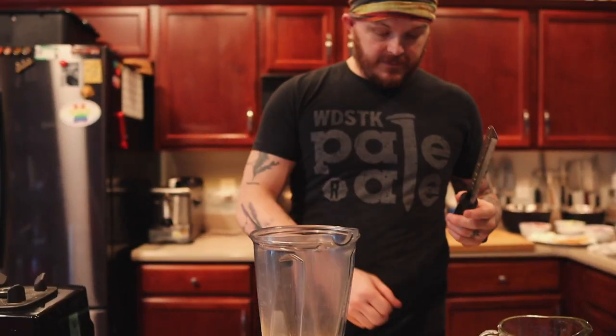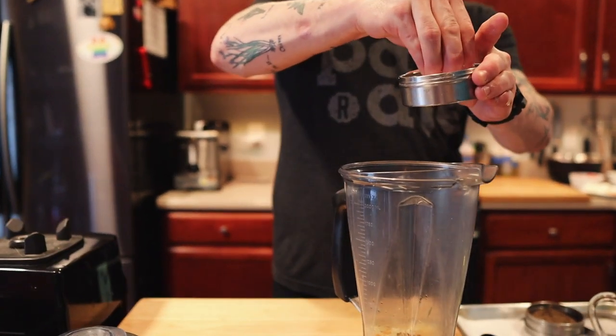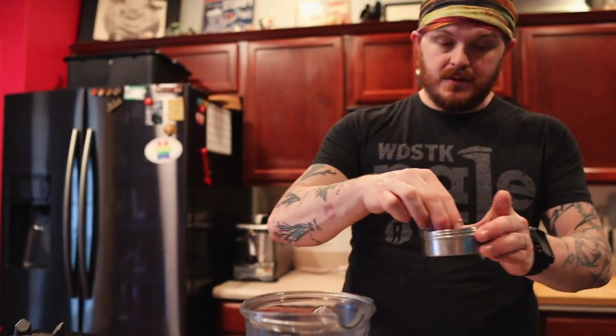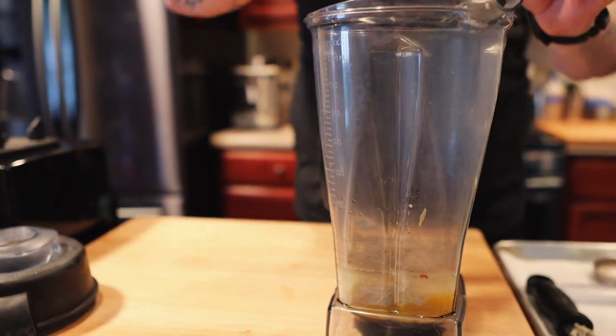I'm a huge garlic lover, so we're gonna grate in three cloves of garlic into this. We're also gonna do a hefty pinch of salt. Now Caesar dressing is not Caesar without black pepper — you want about a tablespoon of black pepper in there. That's everything in the blender. We're gonna turn this on and slowly add in our oil.